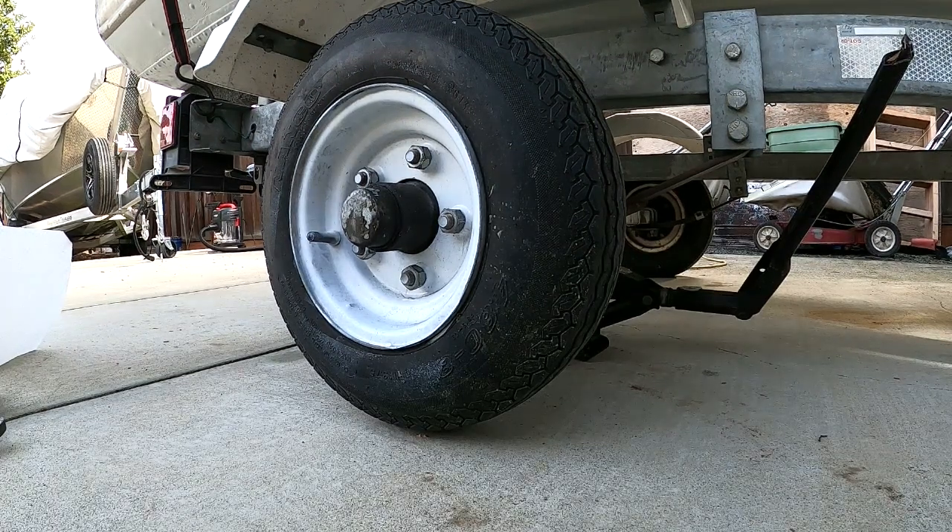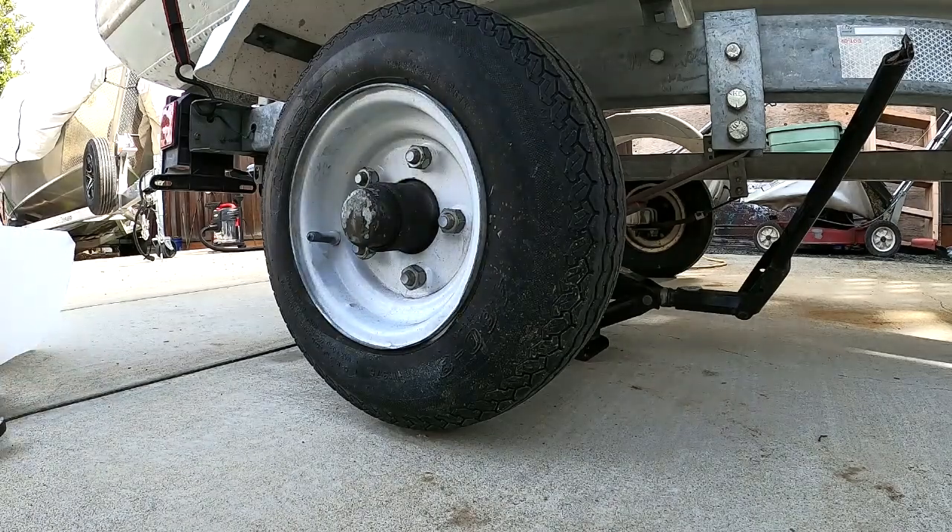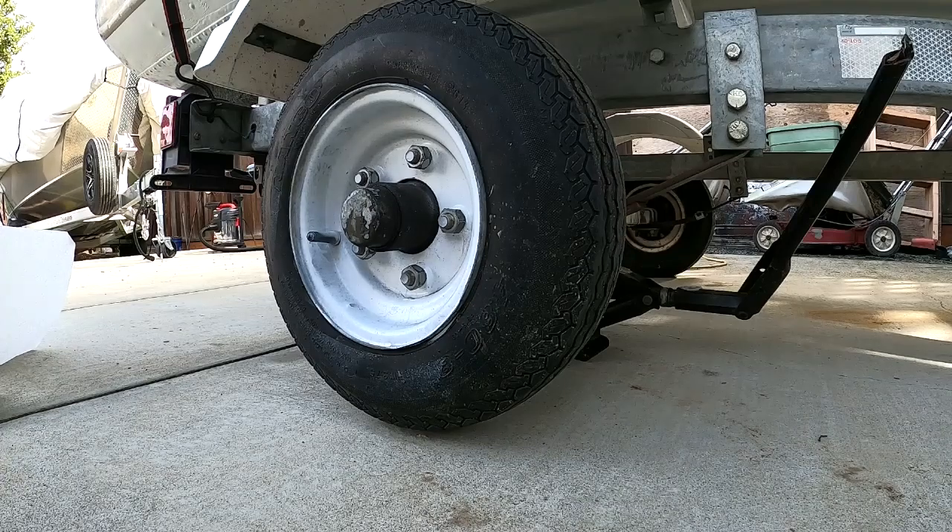Hey, so I recently acquired this boat and trailer. I figured it would be a good idea to check the wheel bearings before I take it on a long trip, so I'll take a little video on how to check your wheel bearings on your trailer. There's no need to take your lug nuts off and pull the wheel.